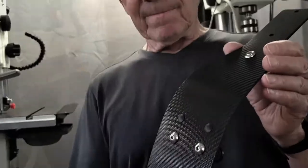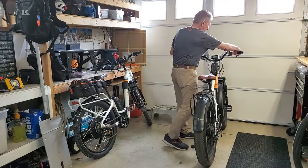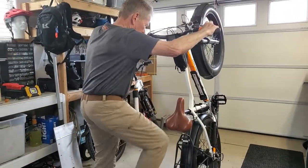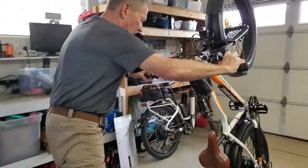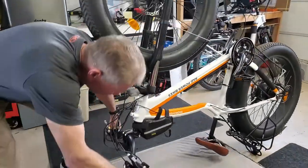So let me show you how to install it. The easiest way to do it is to simply lock up your rear brake, pull back on your handlebars and lower it down. I use a dog bed, but you could use anything that will protect the display.